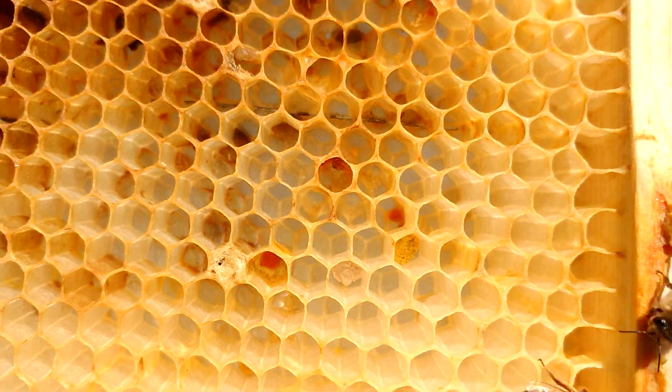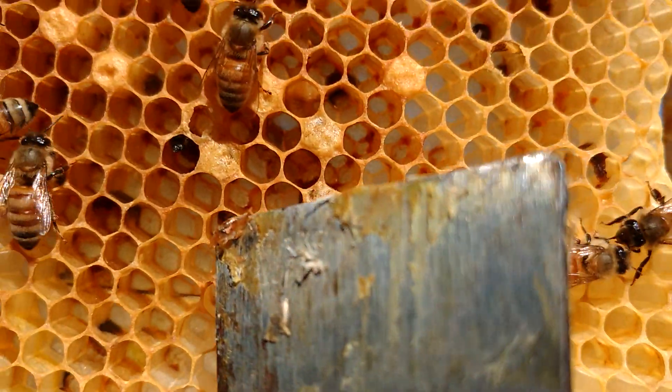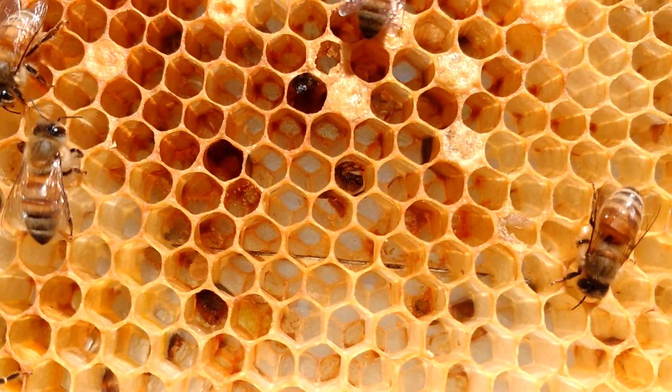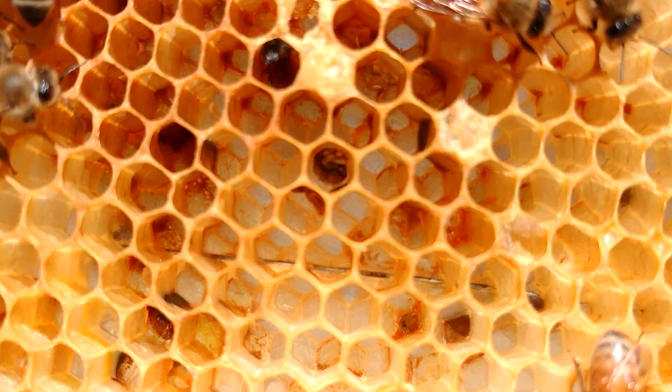You can kind of see that — do you see that in there? How it looks like it was a larva that dried up and it's all shriveled. Let me see if I can actually get a closer shot.